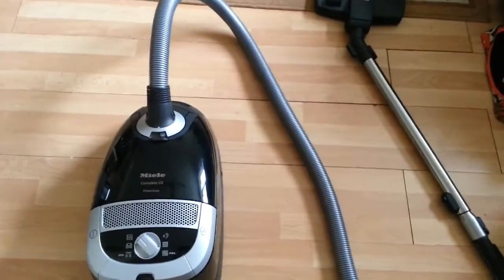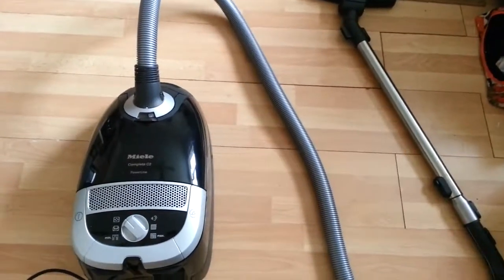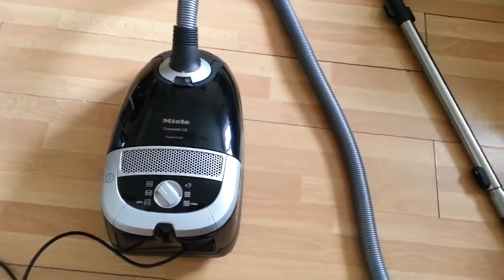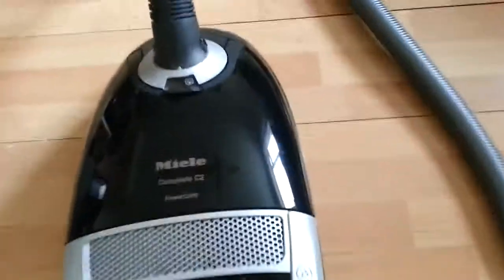Complete C2 power line vacuum cleaner — I had this from ao.com. The hoover that I have is matte black; it comes in other colors as well, but we quite like the black. It's got lots of cool features.